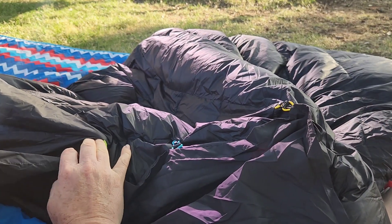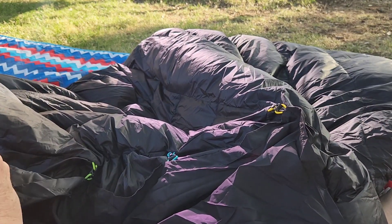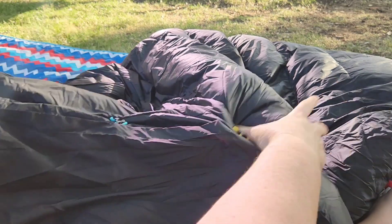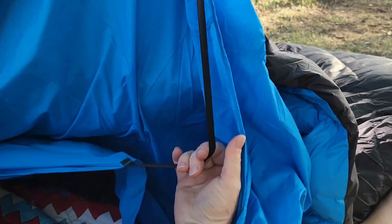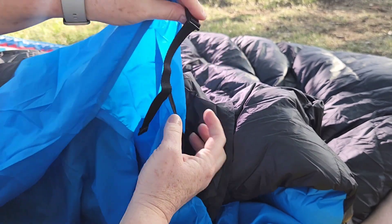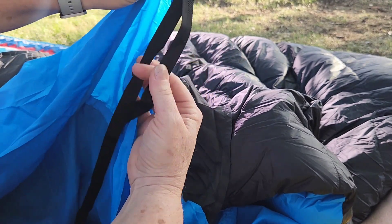I've read every review and everybody's been ranting and raving about it but I wanted to see for myself. Here's another clip — very cool. Then you've got the straps that go over your mattress pad, and it has a little adjustment so you can tighten it up if you need to.